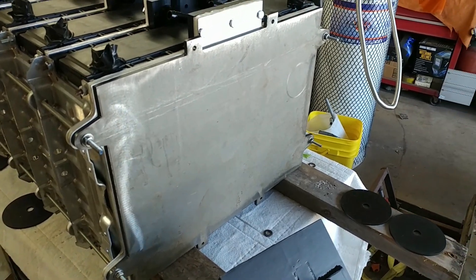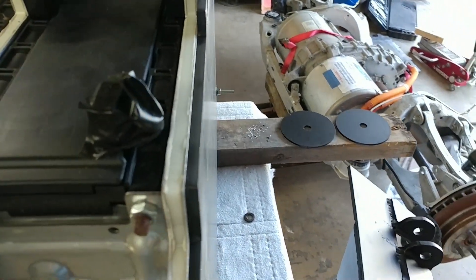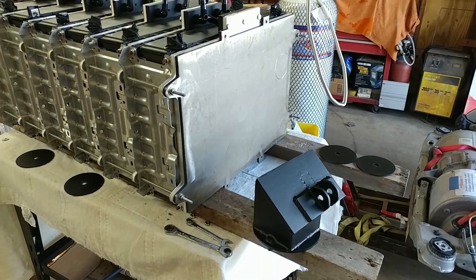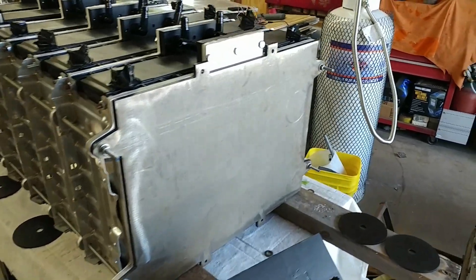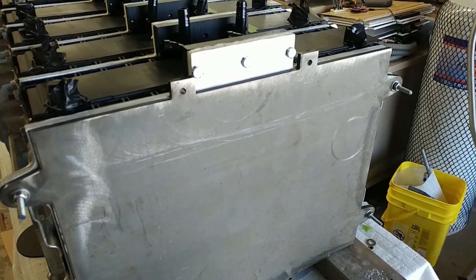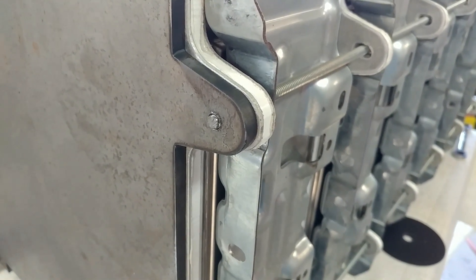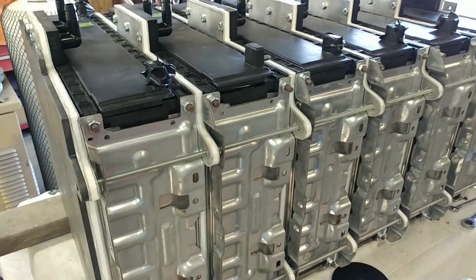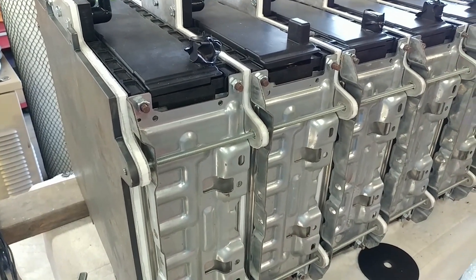I've also now got the compression plates at the end. These are quarter-inch thick steel plates — they distribute the compression force of the threaded rods along the whole surface of the battery. I've got spots where I can put some more if necessary to get everything even. On this end I've actually threaded the holes for the threaded rod, and on the other end I've just drilled them through and used some nuts. It saves a little bit of space on this side to hopefully make it easier to put this thing in and out of the battery box.